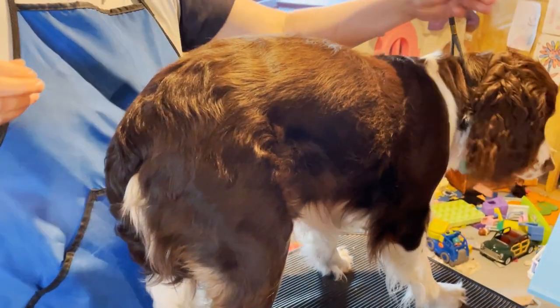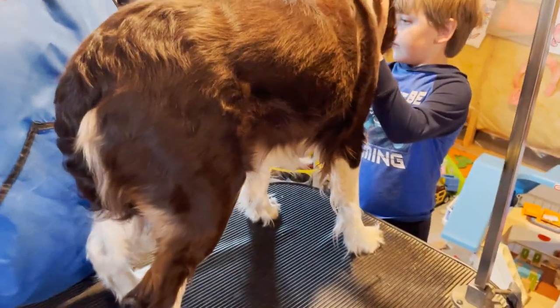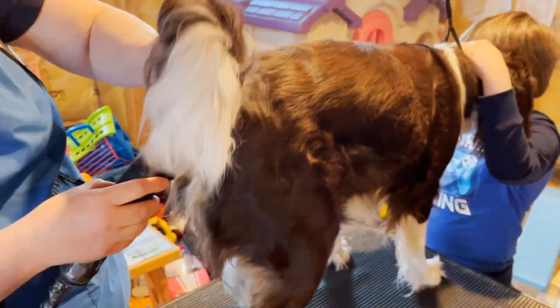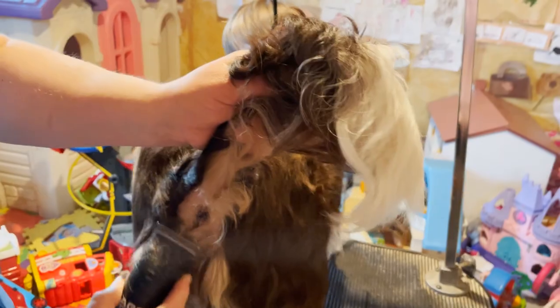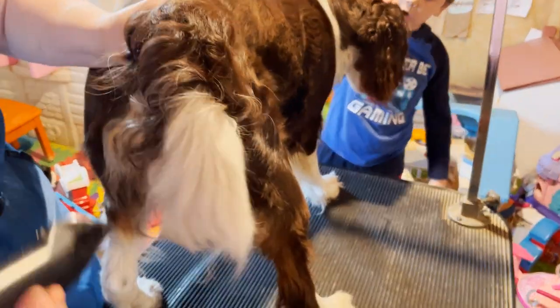I've asked my assistant to talk to Hazel while I finish her tail. Okay, I'm going to try again — let me get over here. It's okay Hazel, there we go. Take a teeny bit more — oh, Hazel, stay. Good girl, there we go.